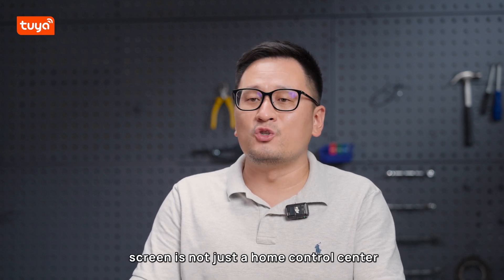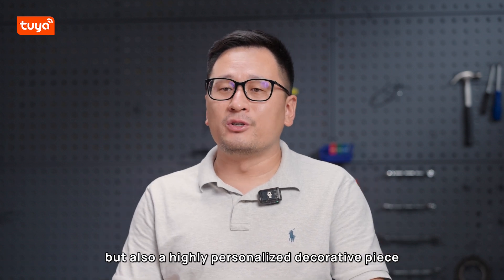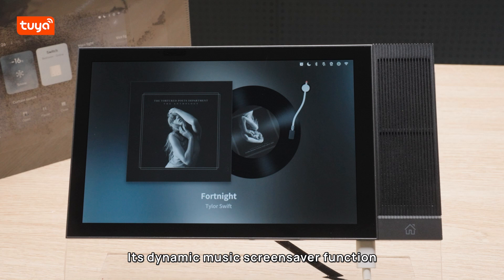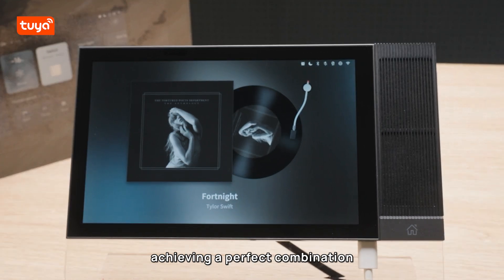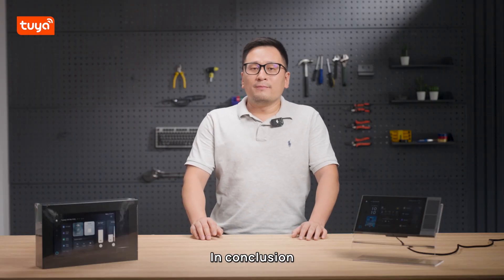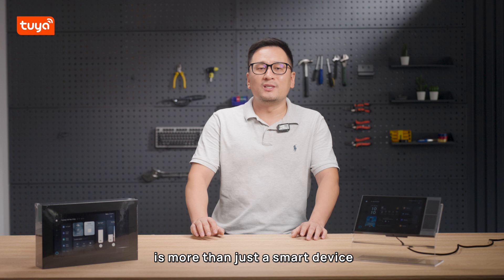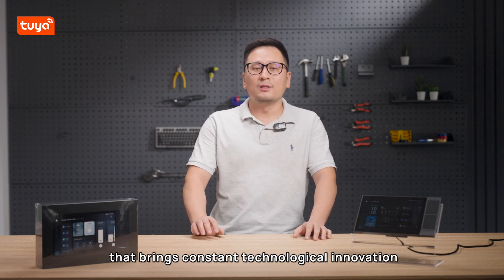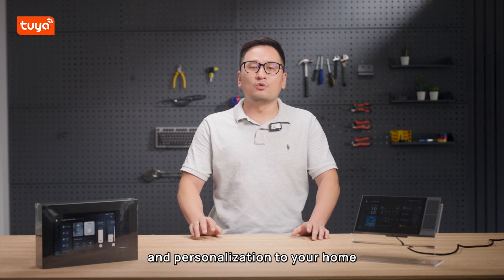Finally, it's worth mentioning that this 8-inch smart control screen is not just a home control center but also a highly personalized decorative piece. Its dynamic music screensaver function blends music with visual effects, achieving a perfect combination of technology and aesthetics. In conclusion, this smart control screen is more than just a smart device — it's a piece of living art that brings constant technological innovation and personalization to your home.